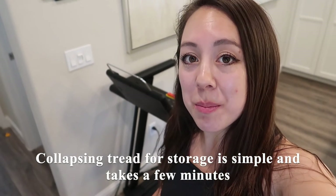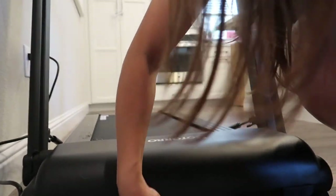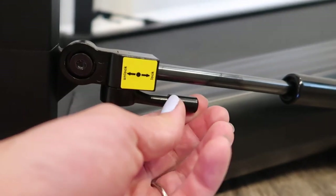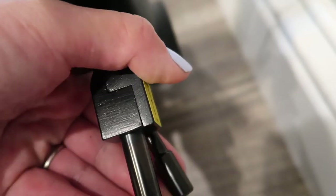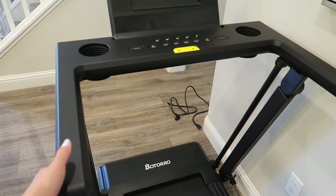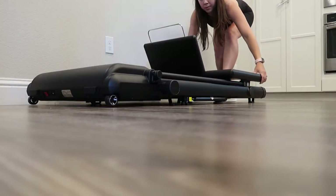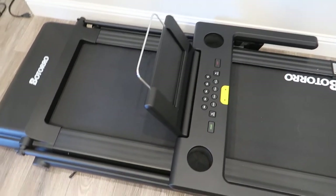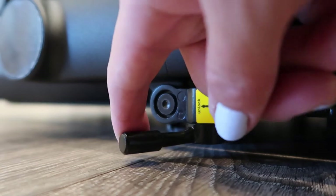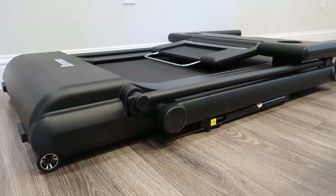Collapsing this treadmill for storage is quite simple and just takes a few minutes. The first step is to remove the safety strap. The second step is to unplug the power. The third step is to switch this piece to the unlocked position and repeat on the opposite side. From there, you can slowly lower the handlebars, and once it is lowered, you want to re-lock it into place so it won't move. Repeat on the opposite side, and the last step is to manually push down the tablet holder. The treadmill is all prepared for storage.